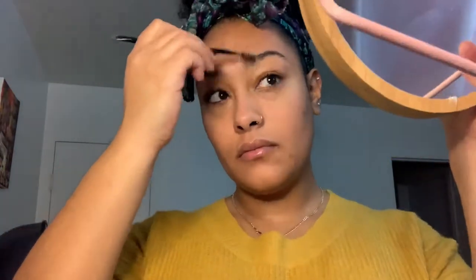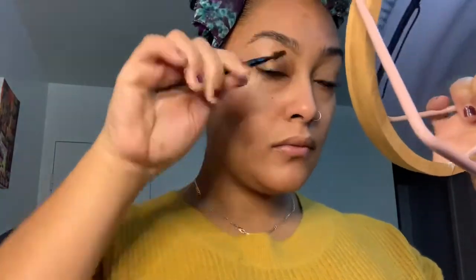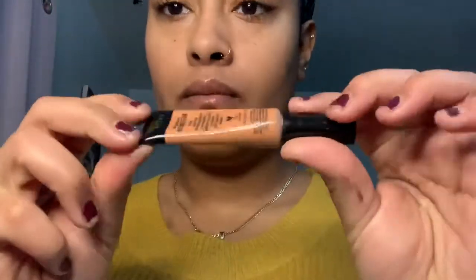Now I'm doing my brows. First I comb them into place and then I'm going to use my NYX Tame and Frame Pomade in the color Espresso to fill them in. Just try to keep them nice and fluffy — try not to go too crazy, but sometimes I do get a little heavy-handed and they get kind of blocky looking. I'm using this e.l.f. eyebrow gel to keep them in place. Now I'm color correcting with the Black Radiance Color Corrector in Orange, just trying to cover all my hyperpigmentation spots.